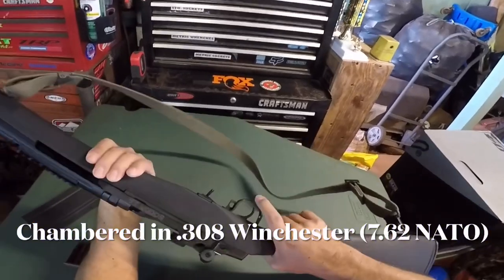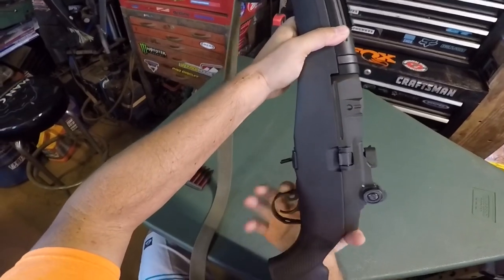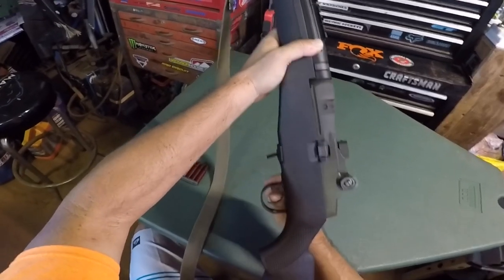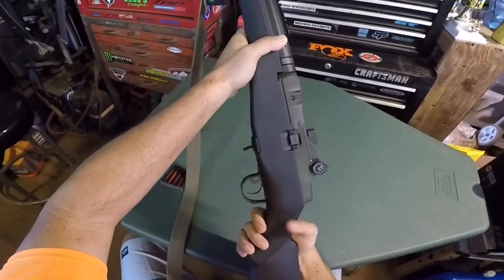Number one, which is kind of weird, is the safety. It's pretty tight — I can't do it with my finger. That's fire, that's safe.